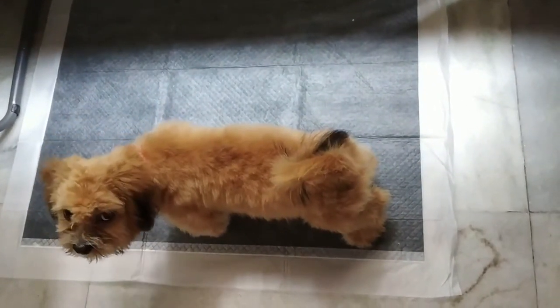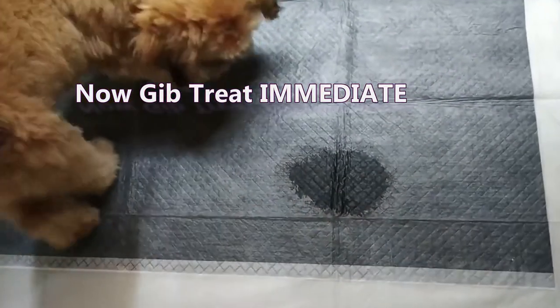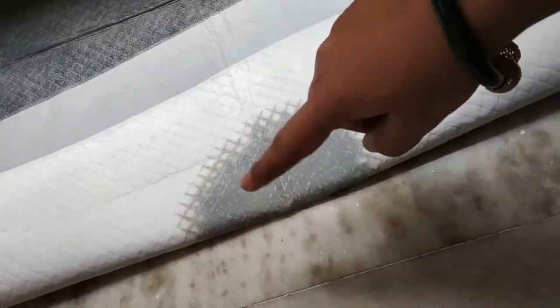Good boy! He did do his business finally — I'm so happy about it. See how these training pads help make your puppy understand the right place. This has absorbed well — there is no residue on the floor.